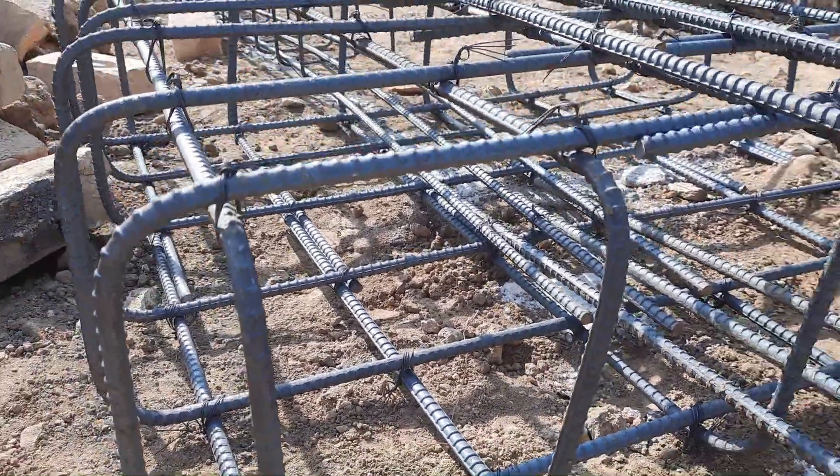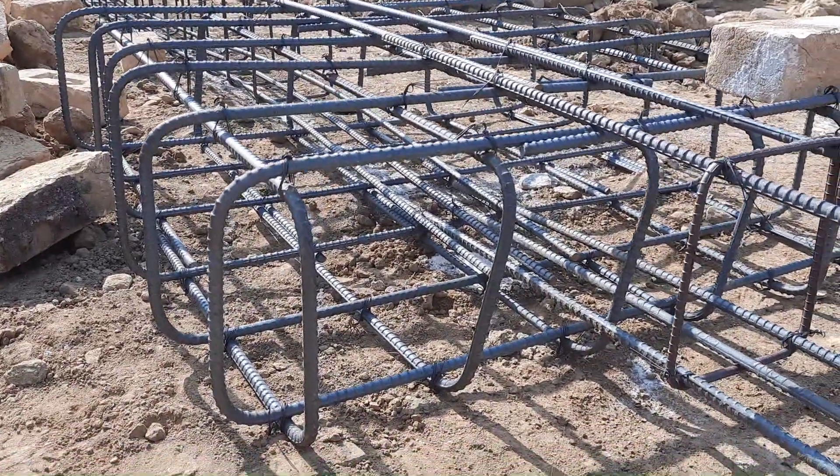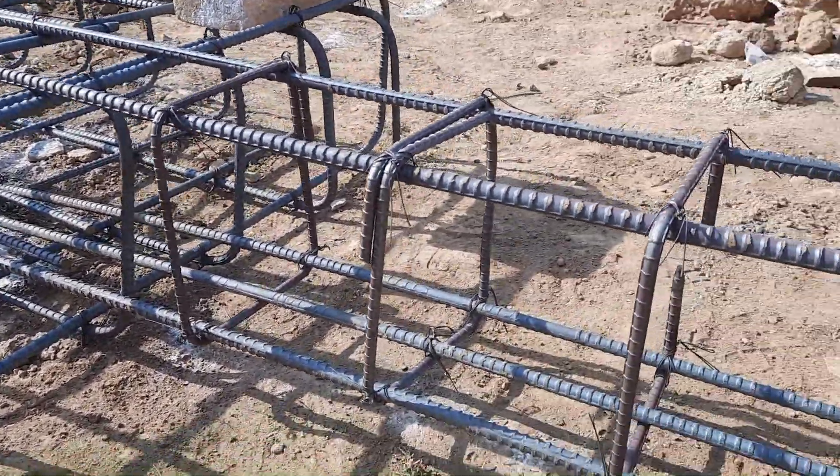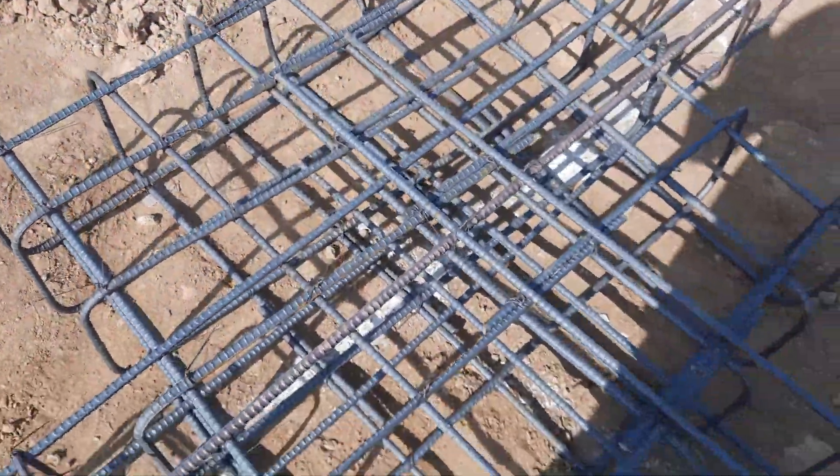You can see this is the bottom mesh, and you can see the lean concrete at the bottom. The column will be placed on the top of this mesh. The spacing of stirrups is up to 8 to 9 inches.